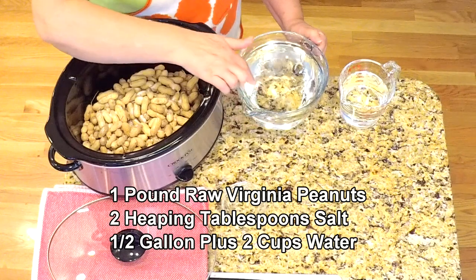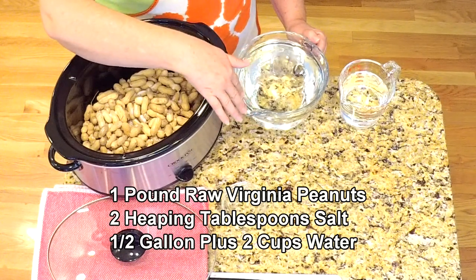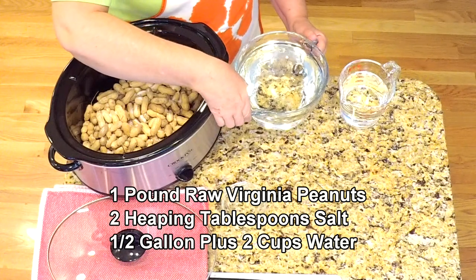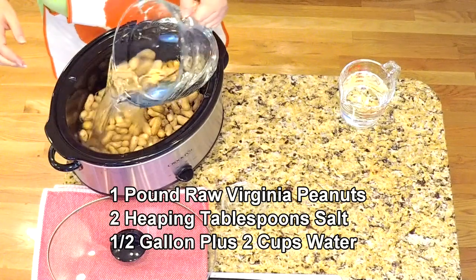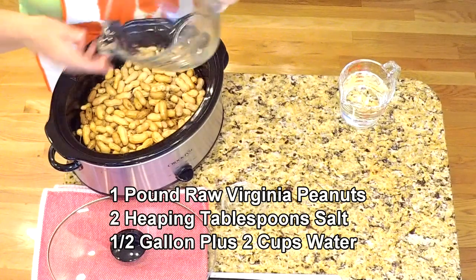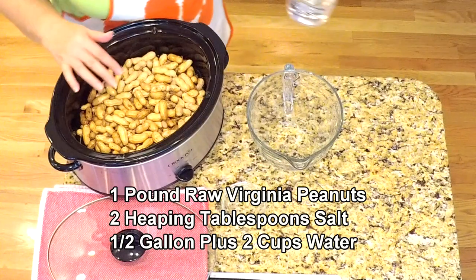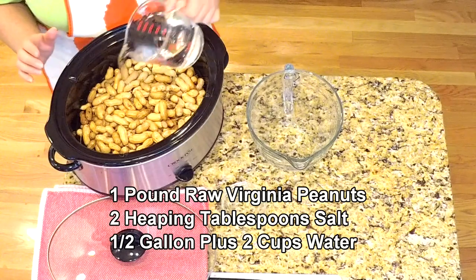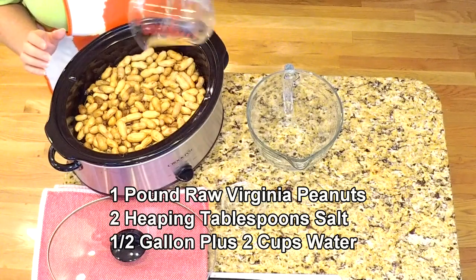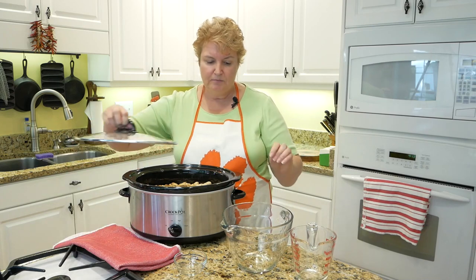I have a half gallon, or two quarts, of water that I put in the microwave to heat it up. I preheat it so it doesn't take as long for the peanuts to cook. Just pour that in. Then, for good measure — because sometimes the peanuts need more water than other times — I put in two extra cups of water.